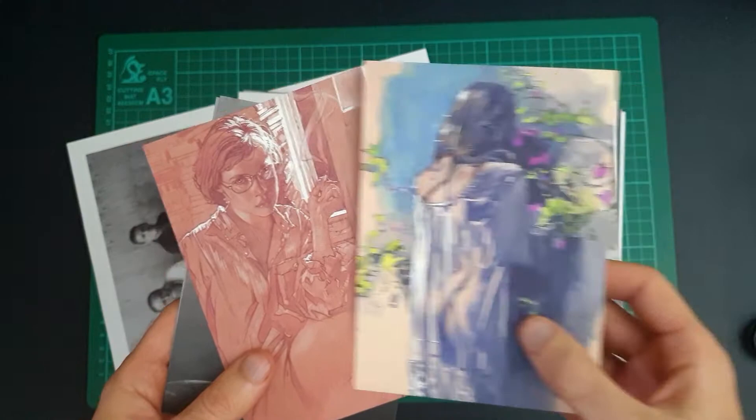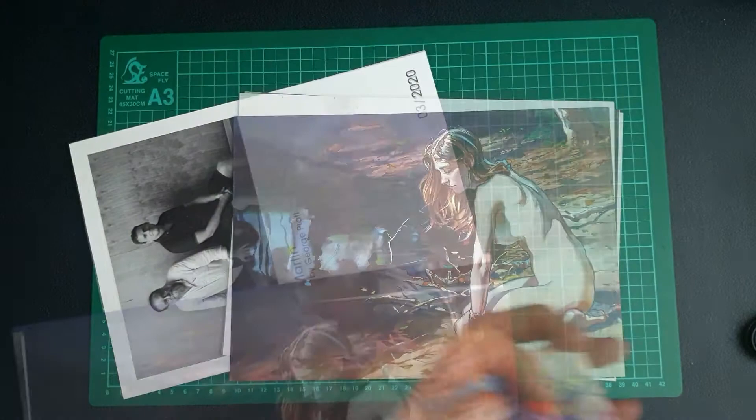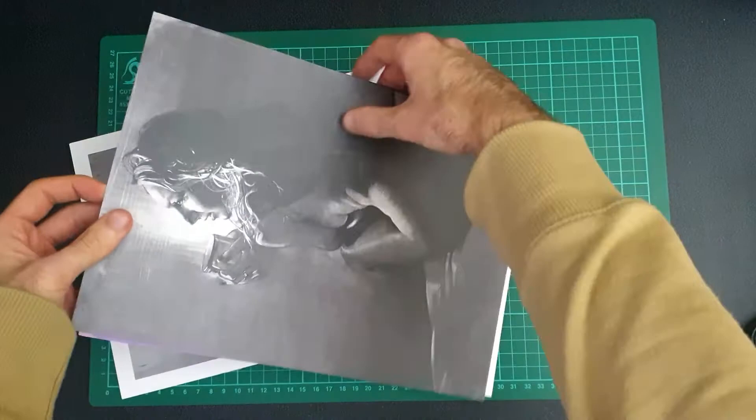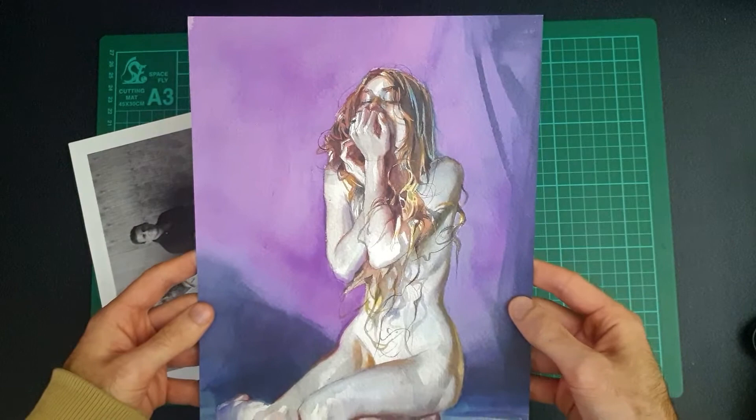I should have shown those closer up, but these postcards are really nicely done and they are all safe for work enough for me to show on video. And the prints from that pack — I've just been through these and taken out the ones that might be considered a bit riskier. Here's a preview of four of them. I think this one was on the postcard as well, and this one is the cover — it's printed on really nice card.